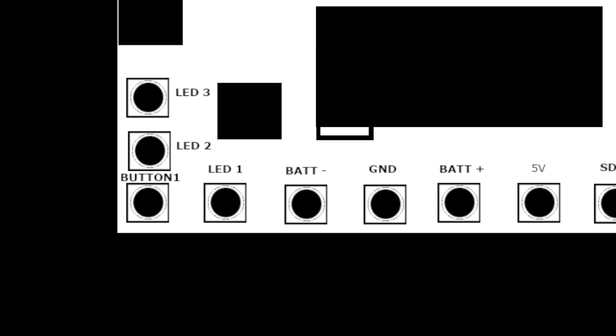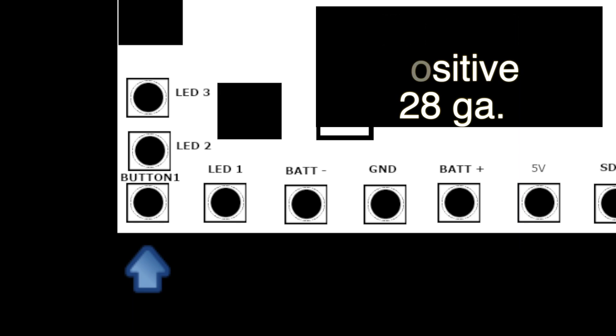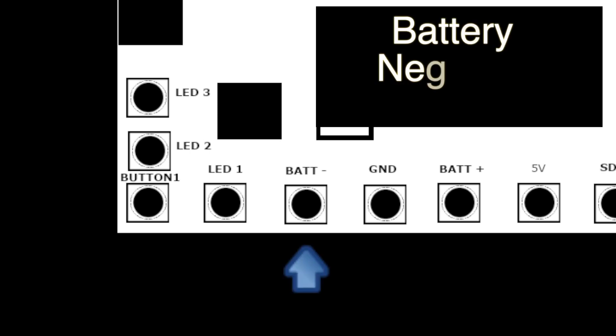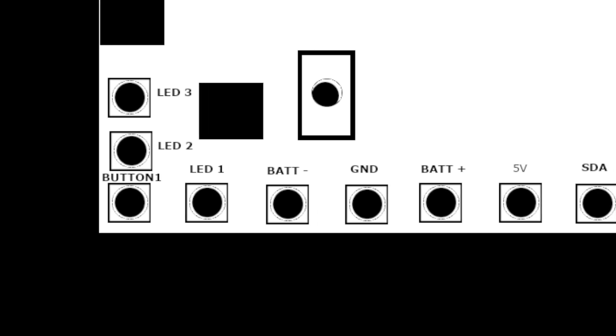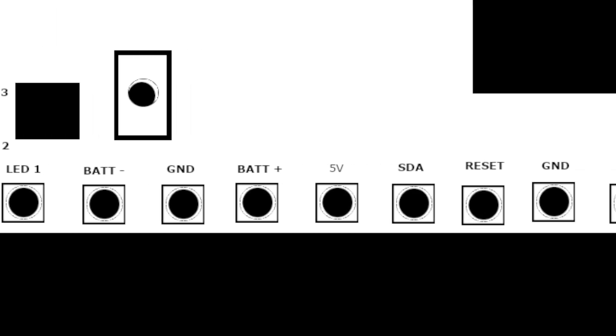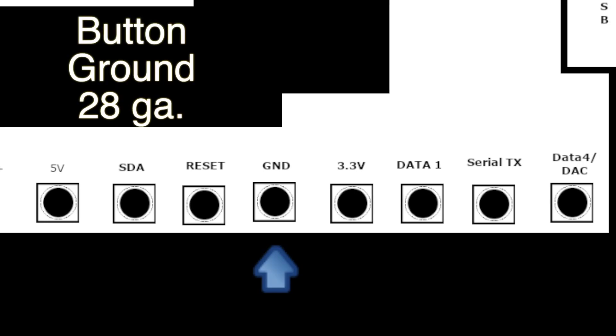Then we're going to go ahead and solder in our button one lead, which is going to be in the lower corner over here — that's going to be our button positive. And once we have that done then we're going to go ahead and solder in our negative battery lead, and then our positive battery lead. Then we're going to jump all the way over to this side of the board and solder in our ground connector for the button — this is our button ground.